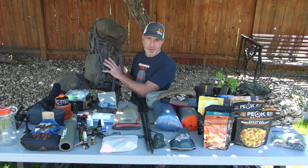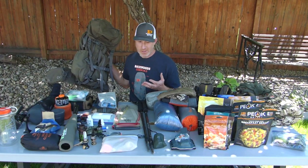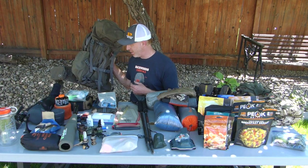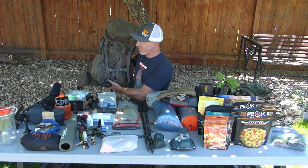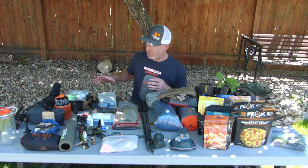To start, I'm going to be throwing everything in the XOK3 4800. I found this is plenty big for a trip like this and up to five or six days pretty easily. Plenty of space — you could go even smaller depending on what gear you have, but that's what we'll be using here.